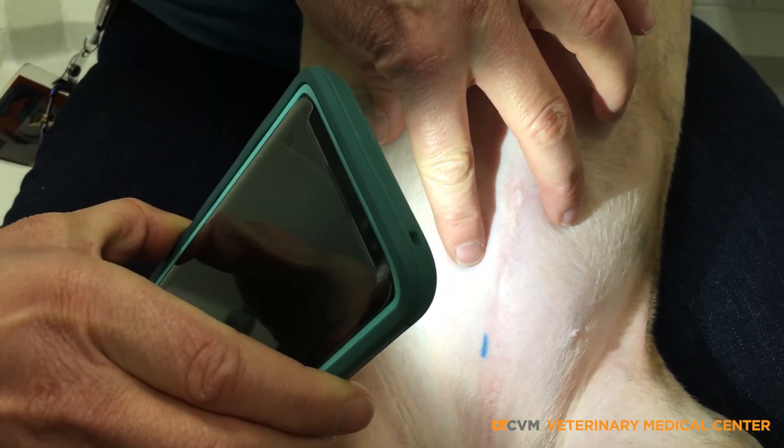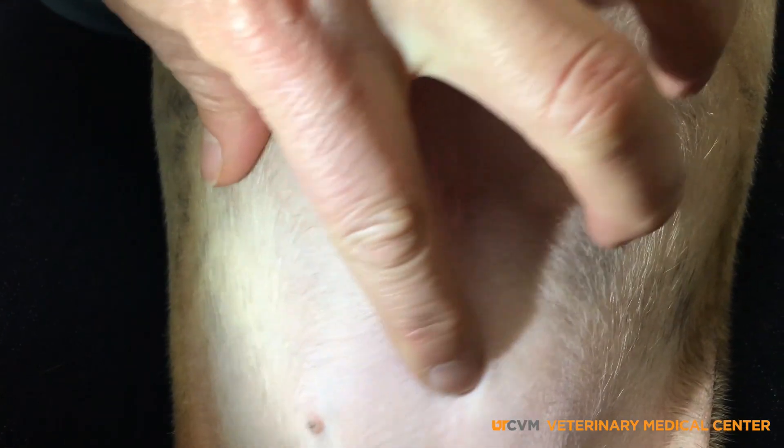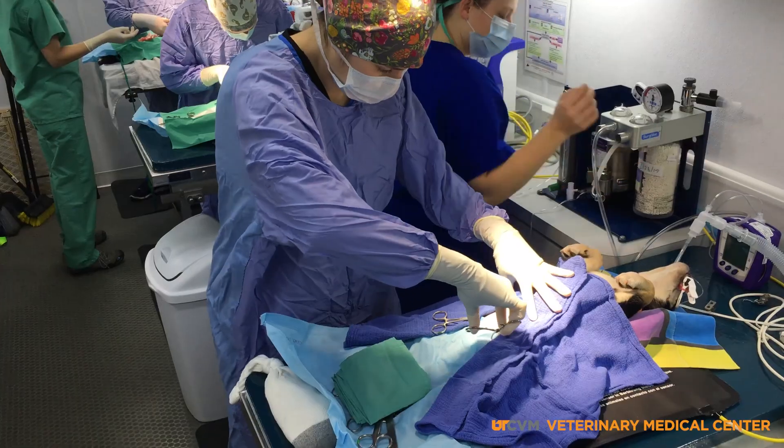Sometimes you can feel the scar, and there might be a tattoo — green, blue, or even black mark — that indicates the animal has already been spayed.